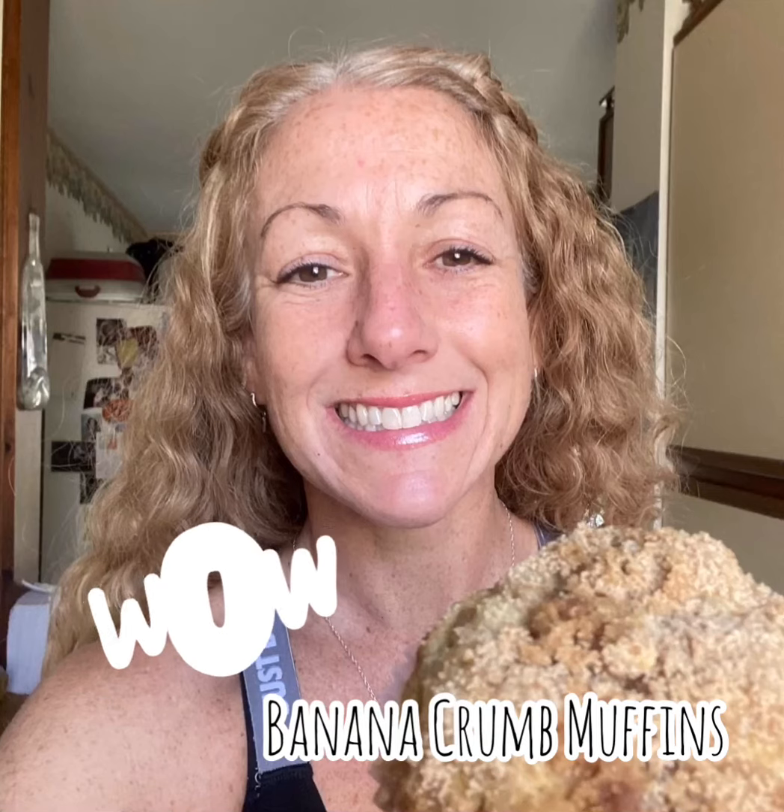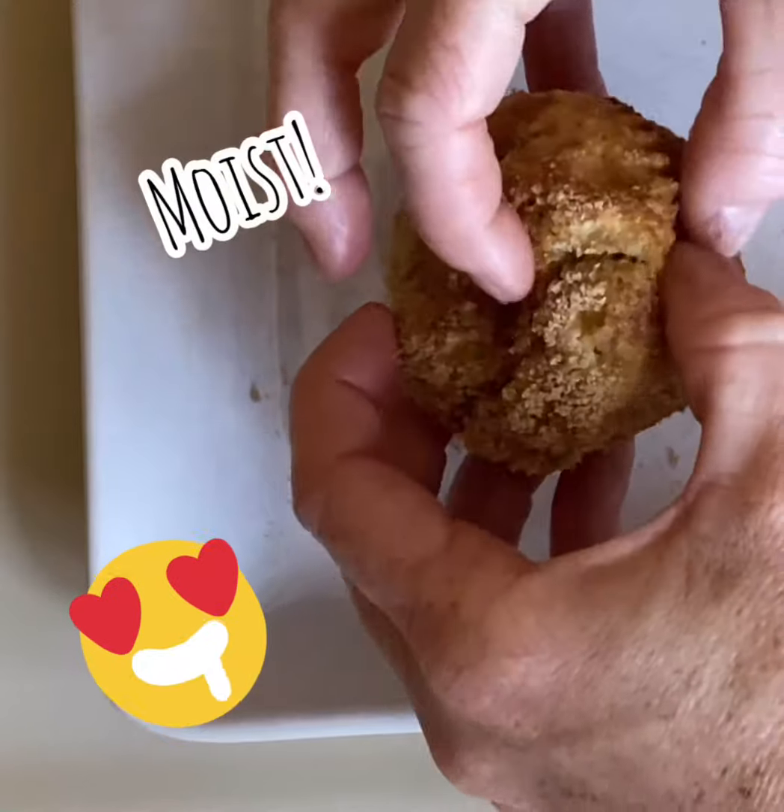Welcome to Pots with Pans. My name is Jade Potts and today I'm going to be showing you my recipe for banana crumb muffins.